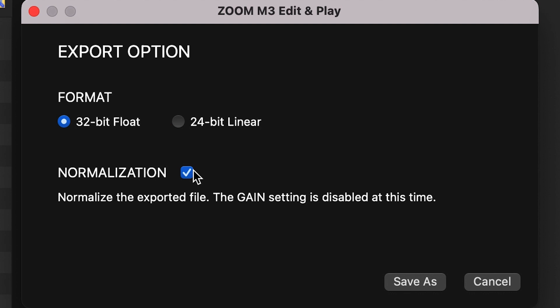You can even normalize the files in this program. Normalization is a process that adjusts your audio to the maximum volume to get it ready for syncing or sharing. You can also take these RAW files and process them with any mid-side decoder software.